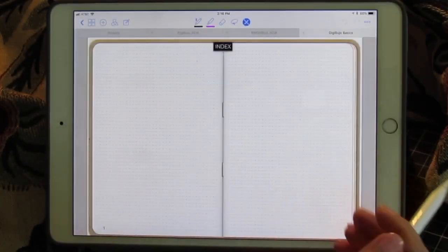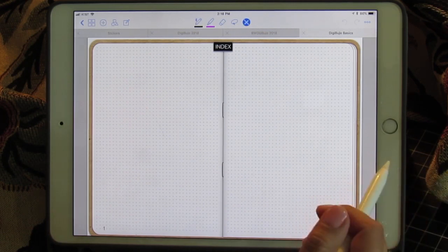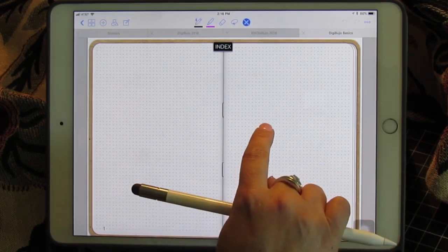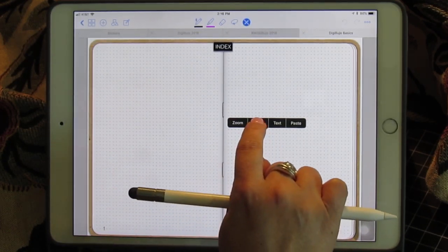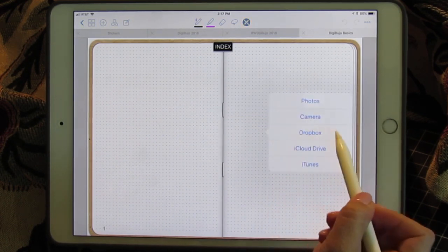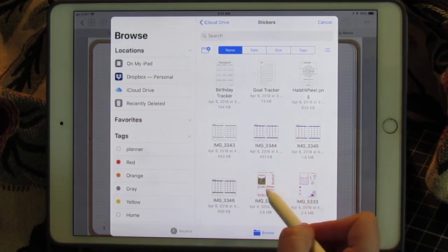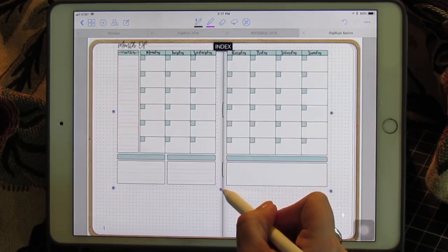When you have a journal like this it's a blank slate — you can draw in it, write in it, make it a planner, a workbook, use it for notes at school, whatever you like. If you're using GoodNotes only, you need to stick to stickers or hand drawing because Procreate brushes require the Procreate app. So I'm going to click image and pick from my cloud storage — I'm going to pick a monthly layout sticker from a sticker pack that I purchased.